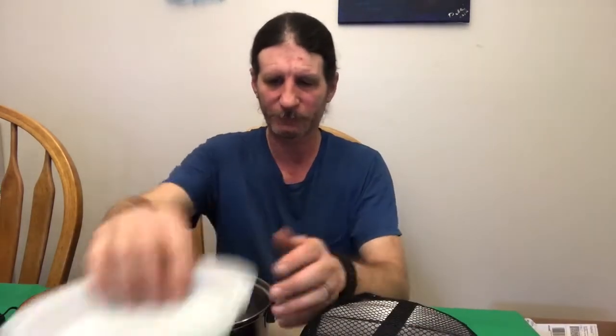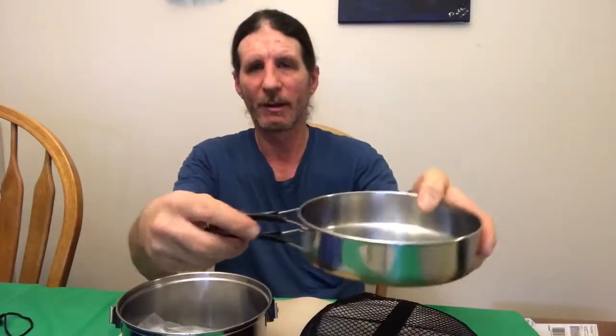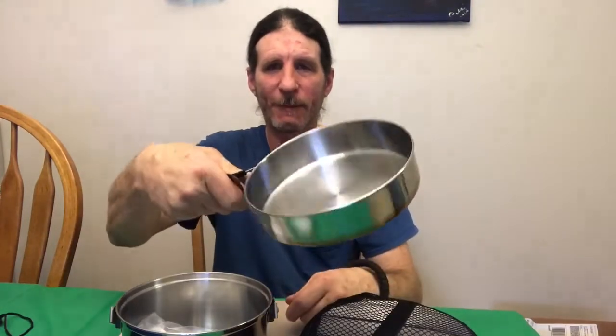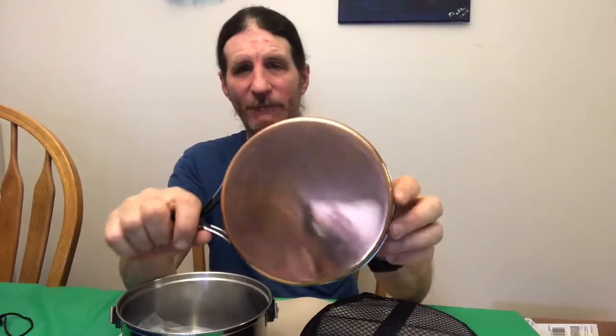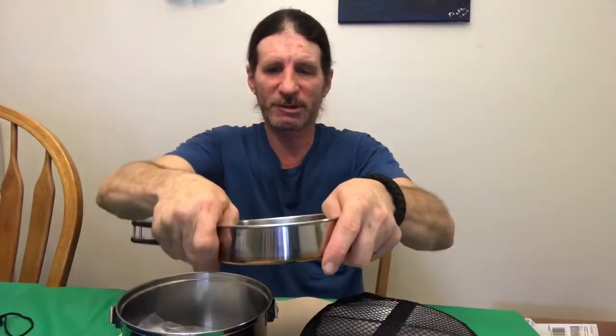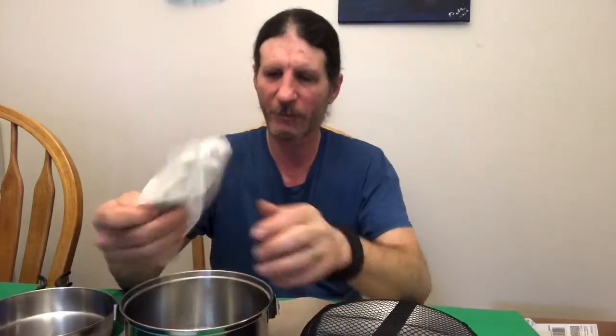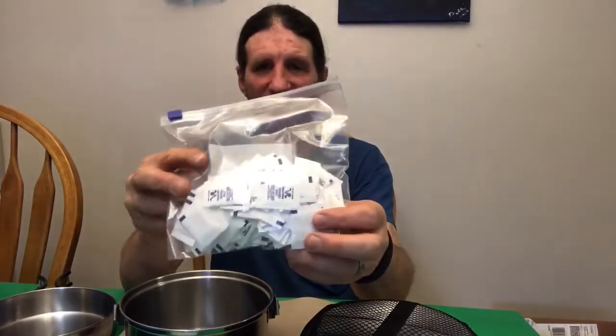The frying pan has two handles right here — a nice little stainless steel frying pan with a copper bottom. You can even use this as a signaling device if you want or need to. It's nice and sturdy stainless steel.